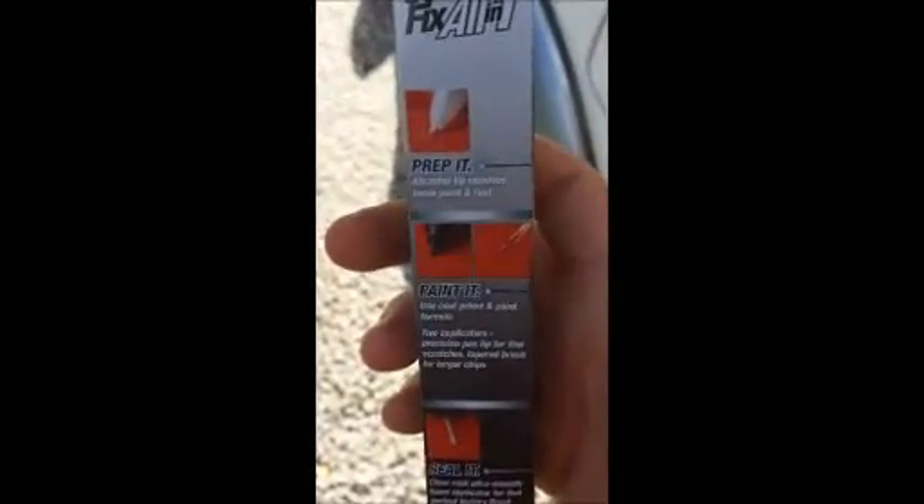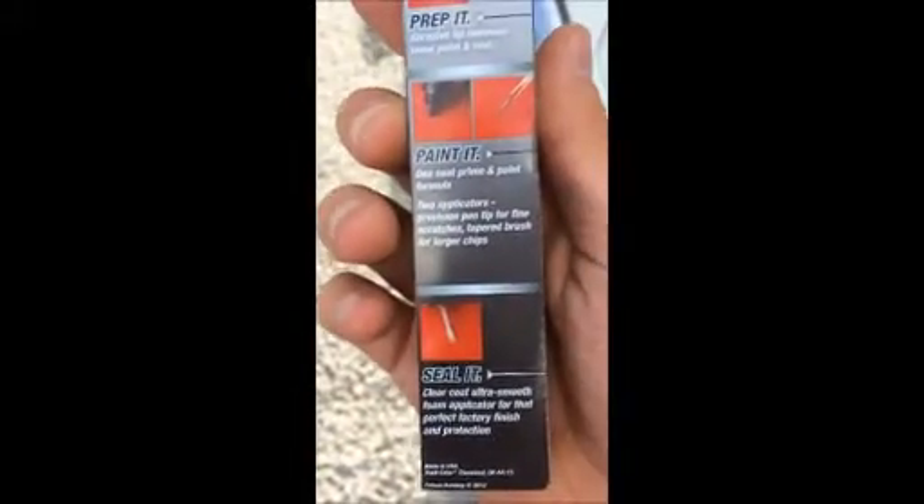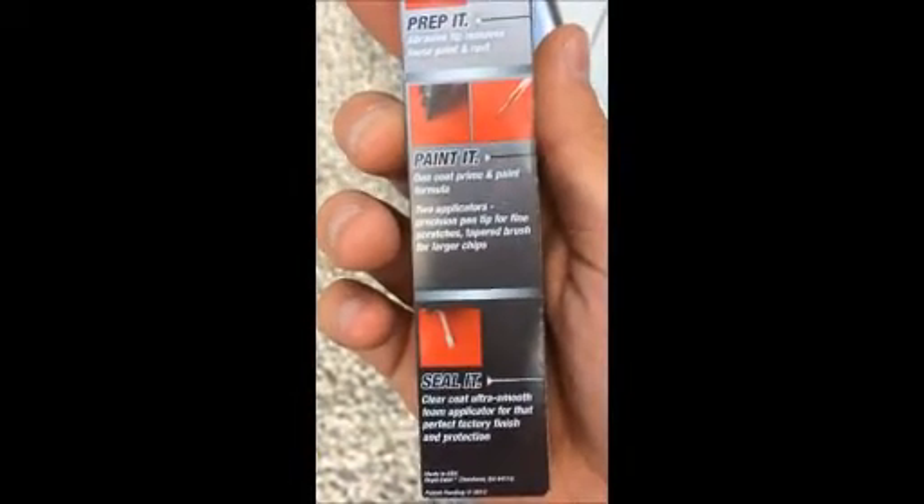I'm not sure if it was because the scratch was too deep or I didn't apply it right. It seemed that I followed the directions step by step, but it still didn't really work out. So I'm not saying don't use Dupli-Color — I'm not saying that Dupli-Color is a terrible product — just be careful when you use it and be educated.